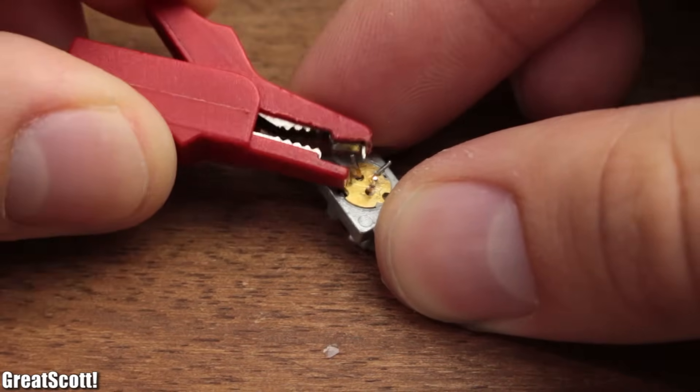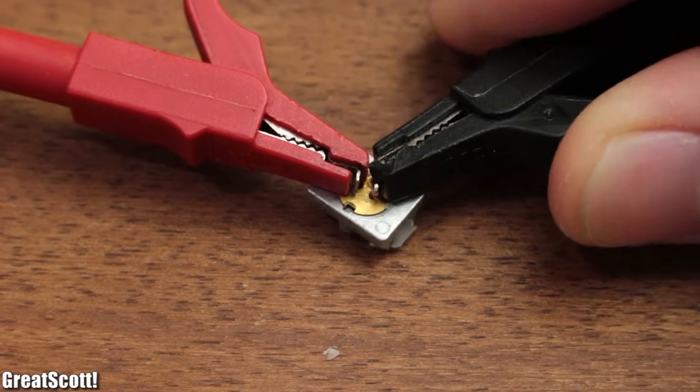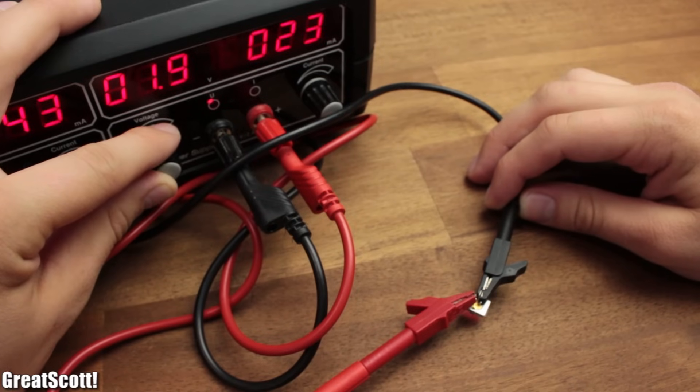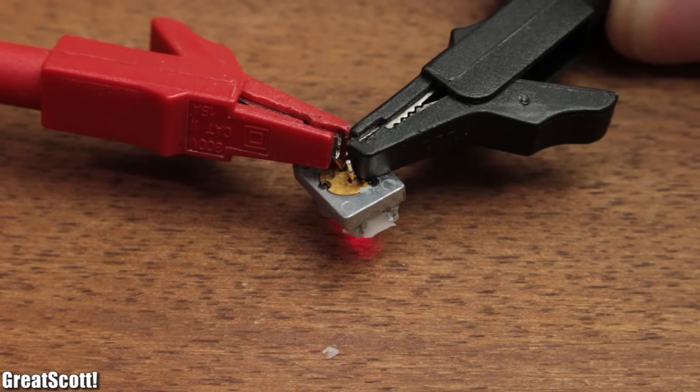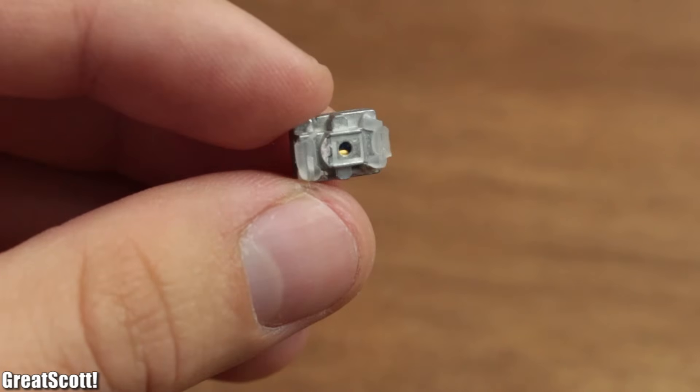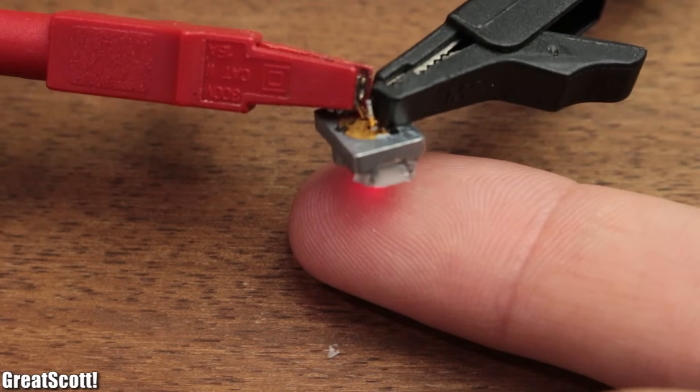I hooked up my positive wire to the top pin and my ground wire to the right pin, then slowly rose the voltage until around 18mA were flowing and the diode was emitting its red light. Now we know this is the right one — not the infrared one — and everything still works fine.